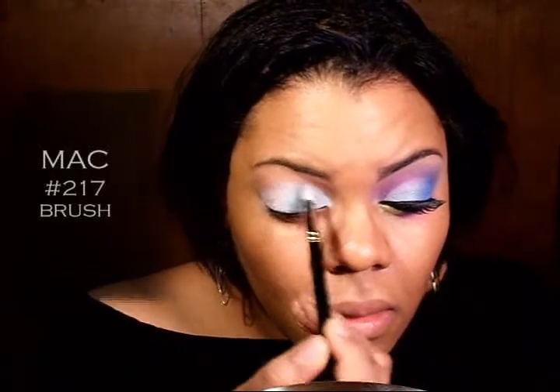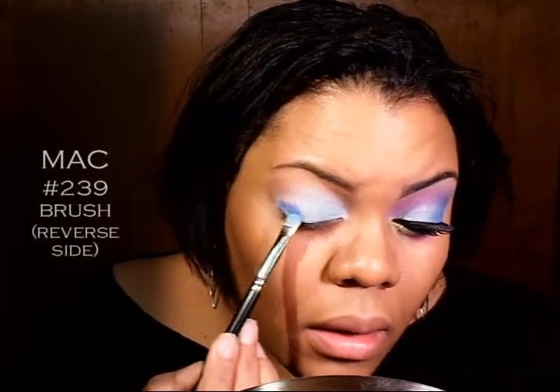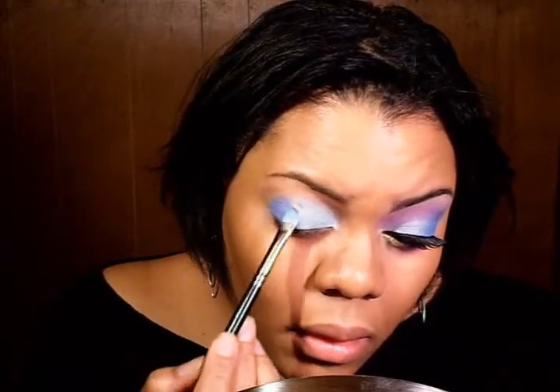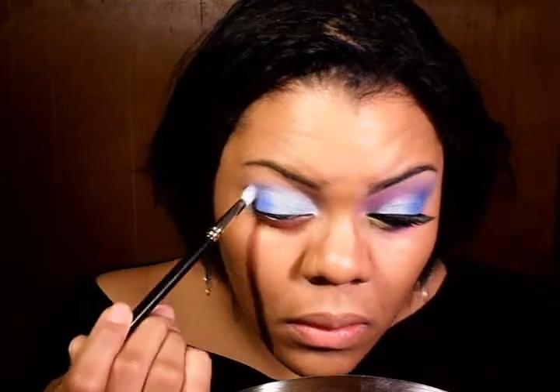Next, I'm going to come in with my 217 and blend that out a little bit. Now I'm going to take the other side of my brush and come back in with this really pretty blue right here, and that's going to go on the other half. And again with my 217 to blend it out and blend the two together.